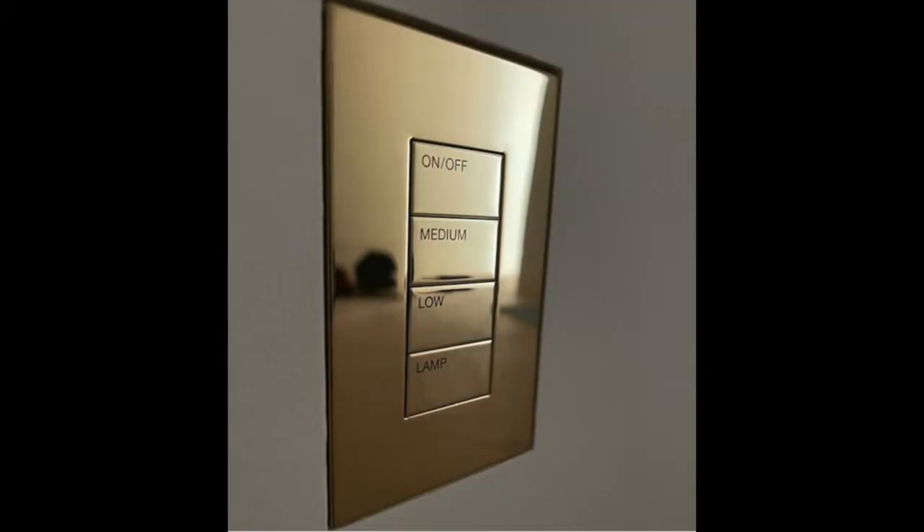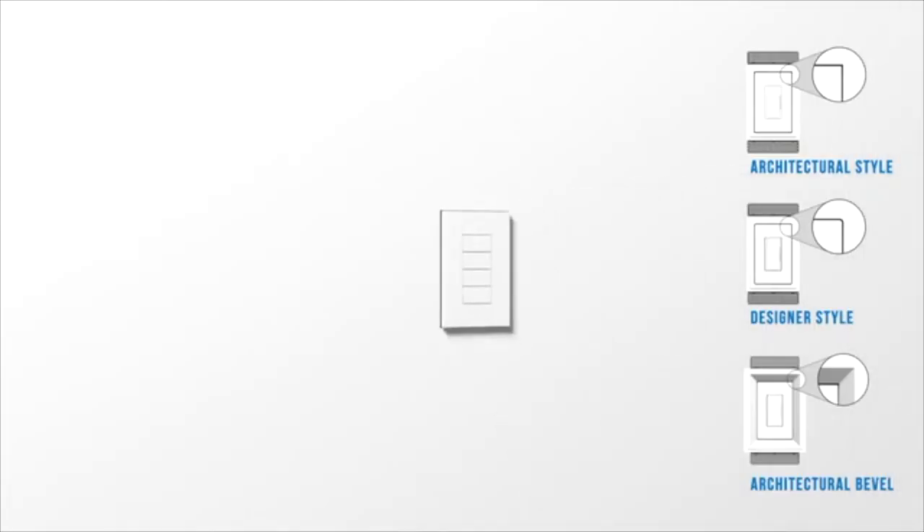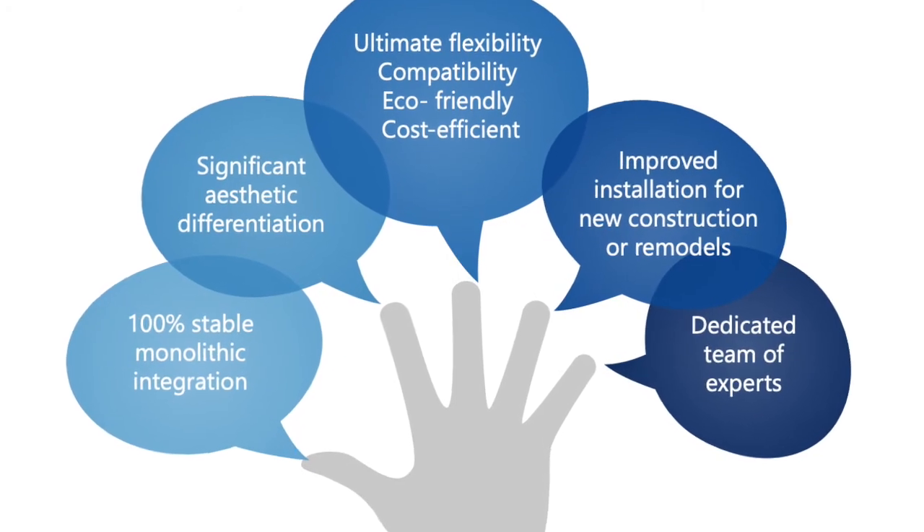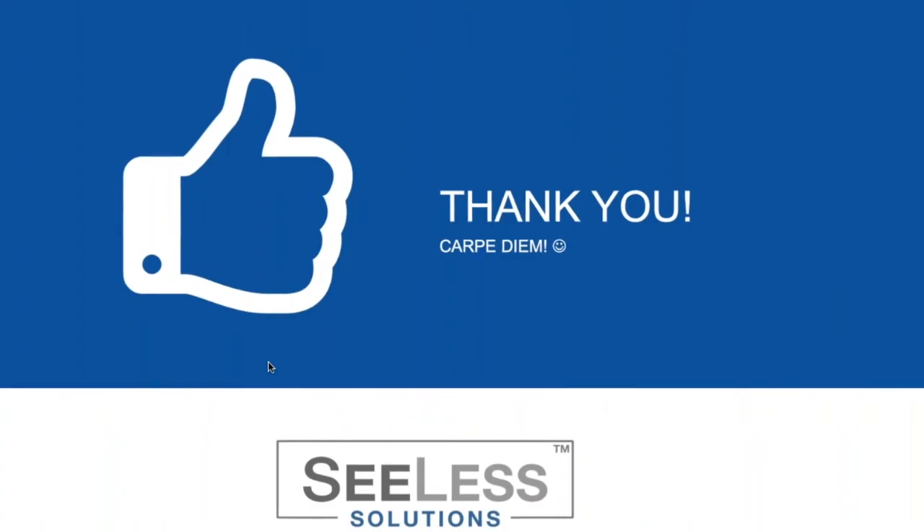See Less wows the end user with finish work options that seamlessly integrate cutting-edge home technology without the unnecessary clutter where device meets design. Contact us for details and ideas so you can offer more and see less.